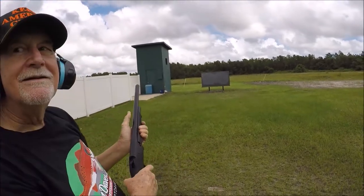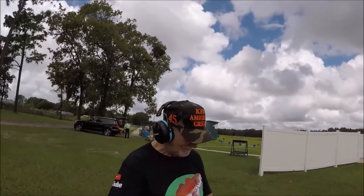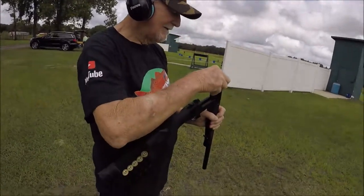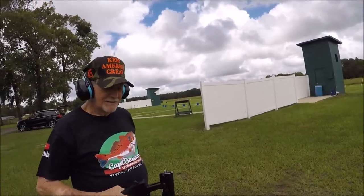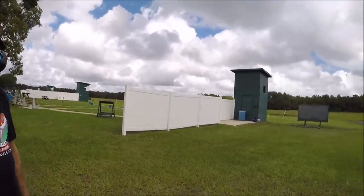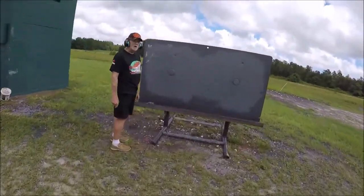Woo! That's a kick. I know. Okay, go ahead, eject it and break it open. Alright, pull it on out and let's go see how we did. That's the whole purpose here — we're trying to pattern this shotgun. This is not going exactly as planned.